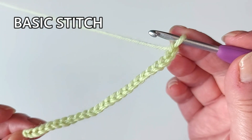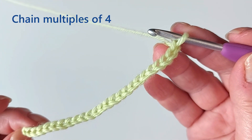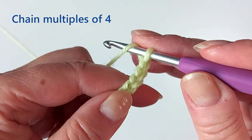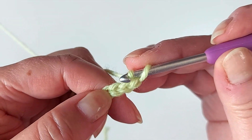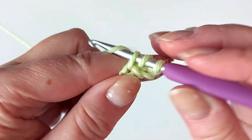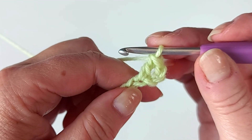To start, make a chain in multiples of four — I have 24 here for my little sample. We start by making a double crochet into the fourth stitch from the hook: one, two, three, four. I'm using American crochet terms, so a double crochet just normally like that.